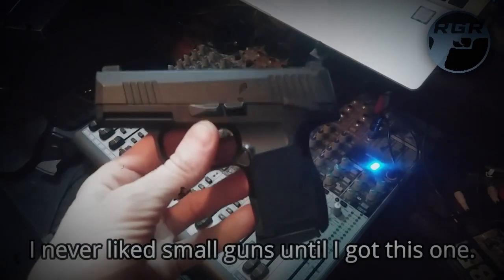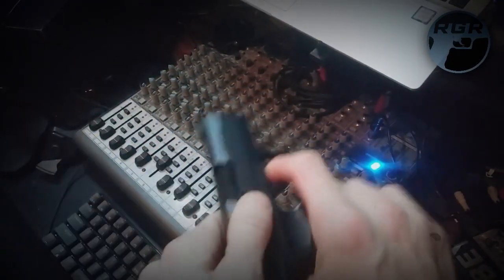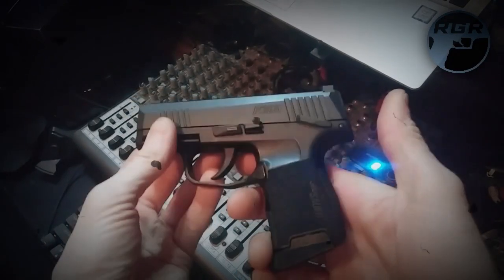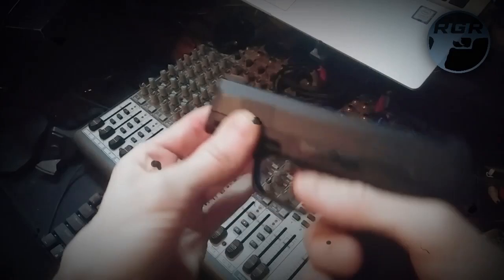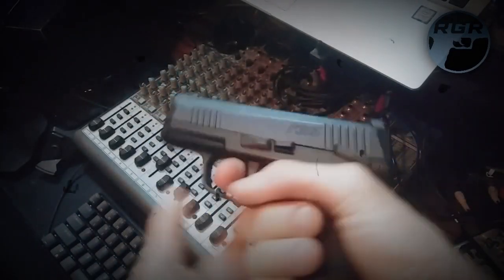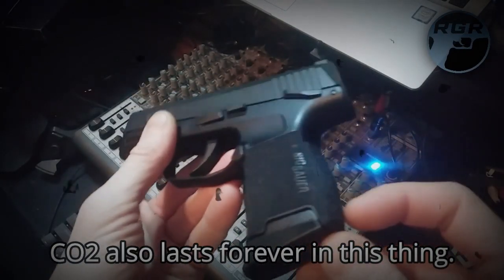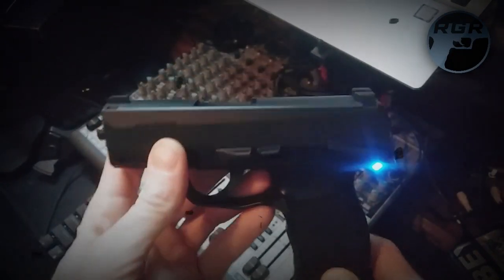I was never a big fan of small pistols, ever. But I gotta say, this thing blew me away. It really did. I don't know what it is about it, but I just love shooting this thing. It's just perfect size. It feels great in the hand. I shoot really well with it. It looks really good. I love the grip on it, the texture. Sig just really knows how to make a gun. I love a Sig Sauer.